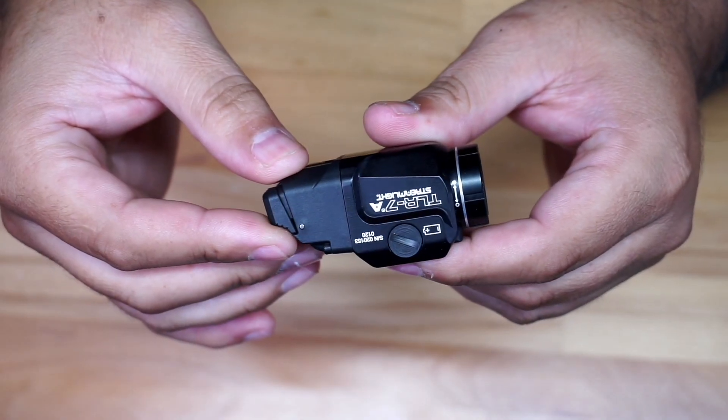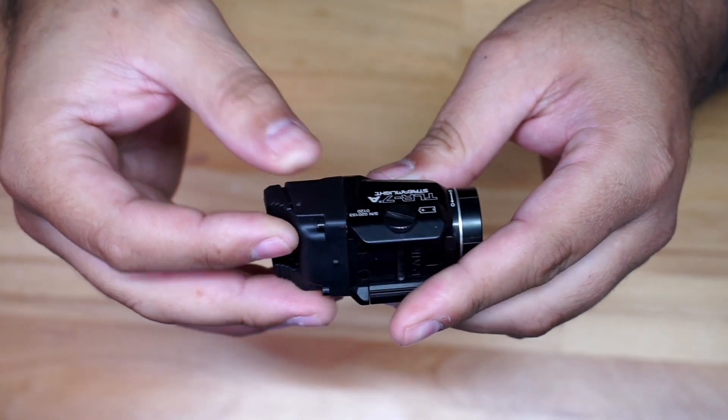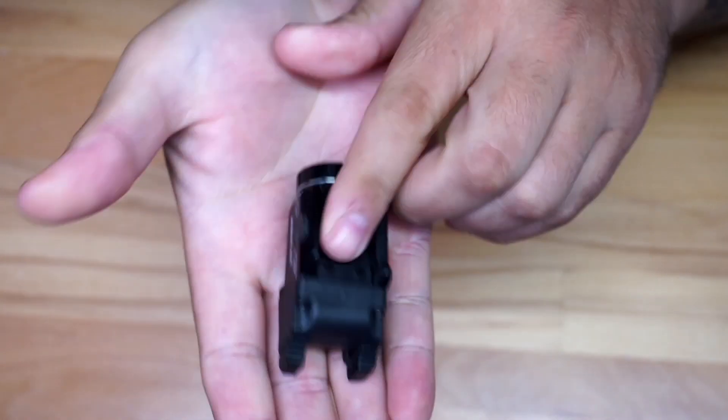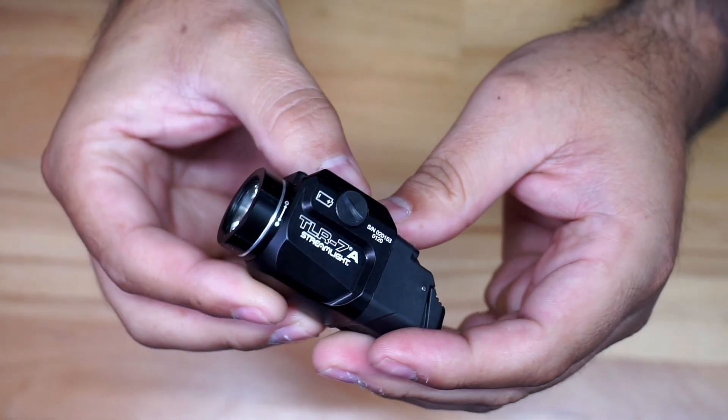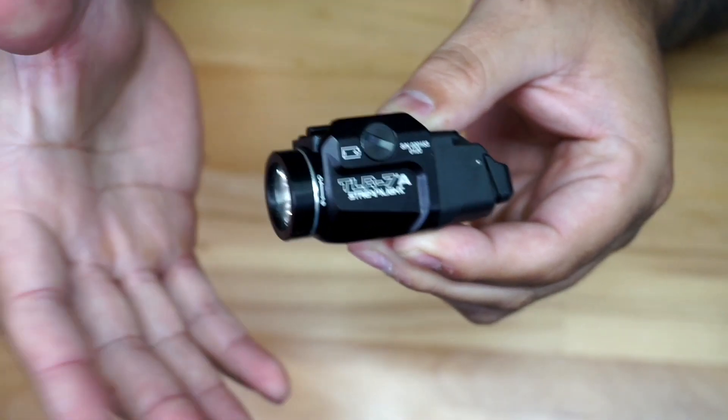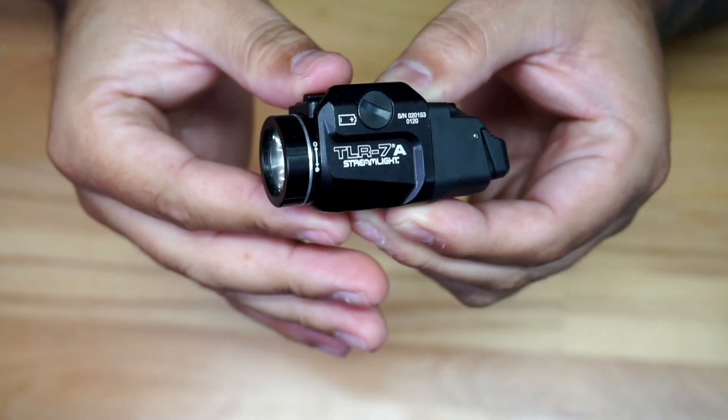I'm going to give you a quick look at a Streamlight — this is a TLR 7A. It's actually a pretty small light compared to some of the others out there. This light was sent to me by Streamlight for review, and I've actually had it for a long time.